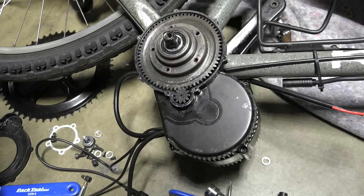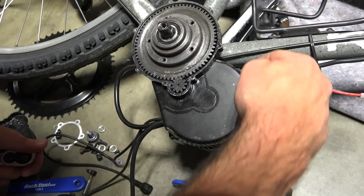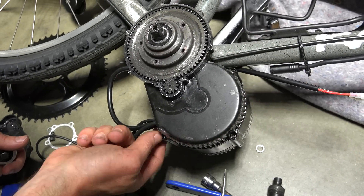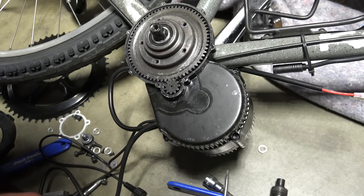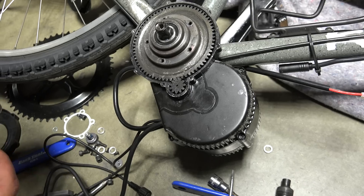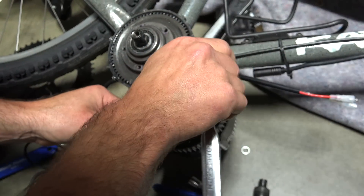You can snug the bolts down quickly. Once you snug them down, go ahead and take a look around to make sure your seal is sitting in there properly so you're not going to get water or anything inside. Then go ahead and torque them down — you don't need to go too crazy with this because it's just the controller mount.